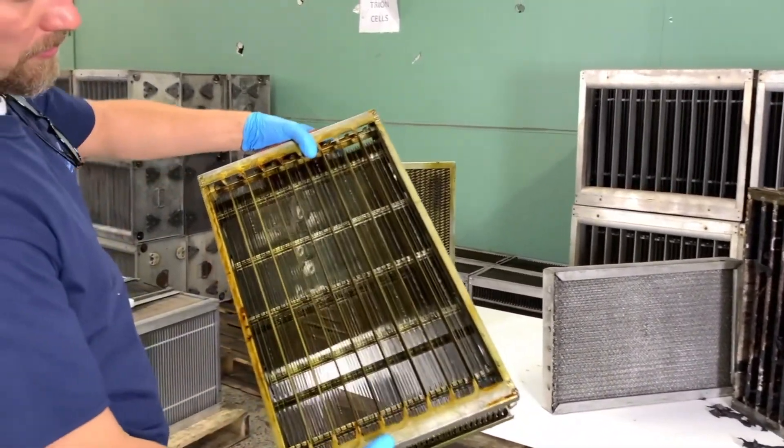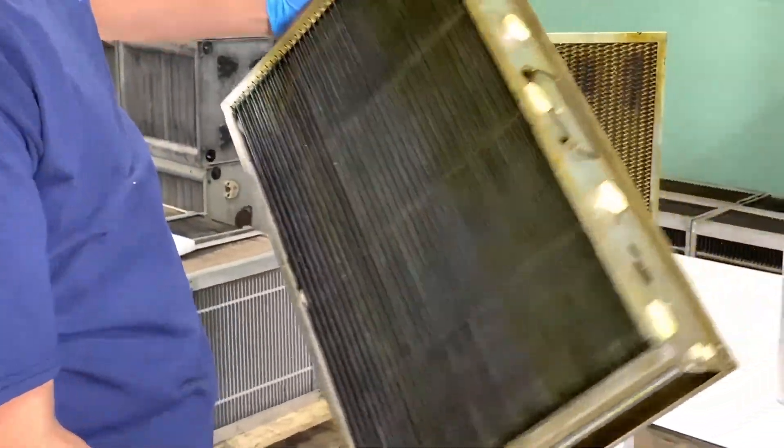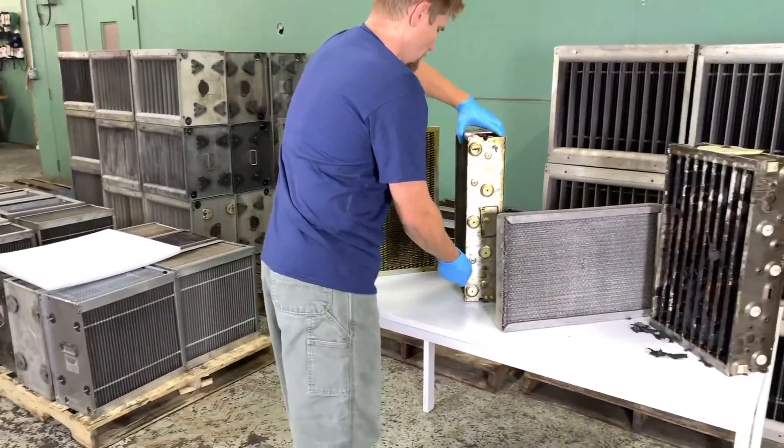Here's the cell. This is a dirty cell, but the frame is in good shape. None of the fins are bent. The ionizer wires are intact. So this is what we're looking to get as a returned cell.